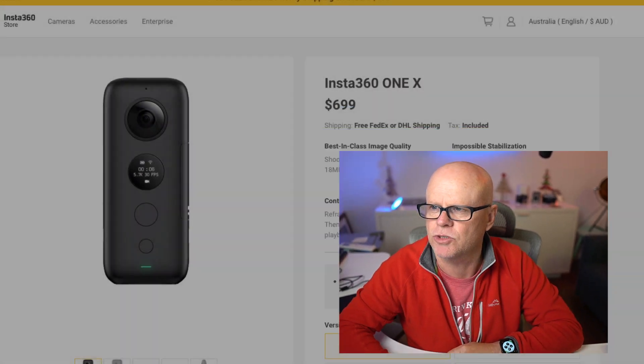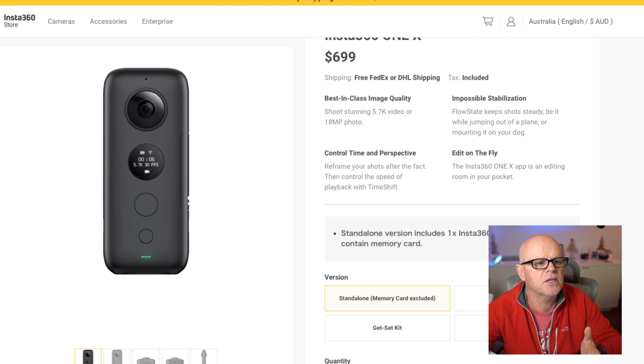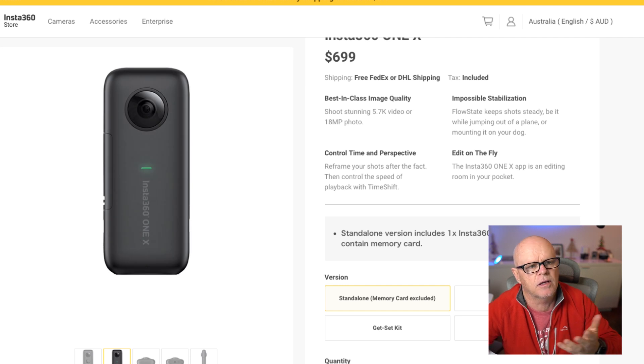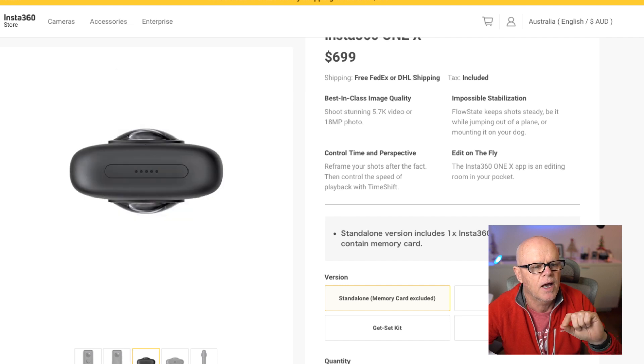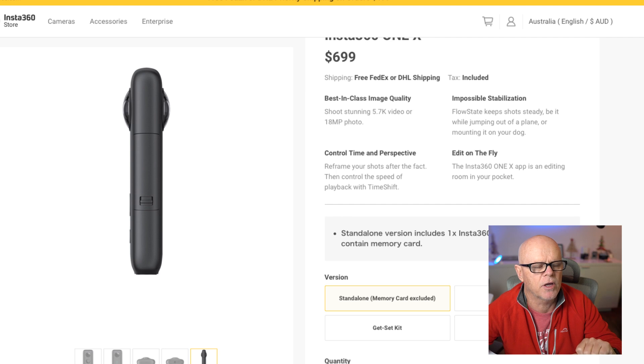So this is an Insta360 One X. On the front it just has a small LED screen and you've only really got two buttons. On the back you've got the screen and just a little LED that shows if it's been charging. At the top there's a microphone and on the bottom you've got an SD card slot and a standard screw hole for a tripod.